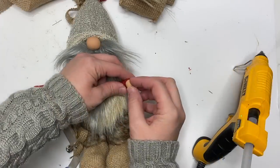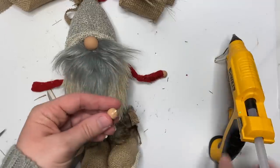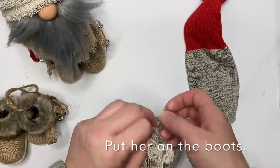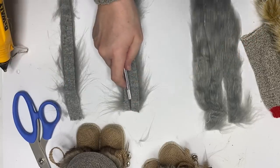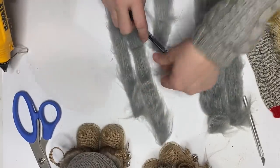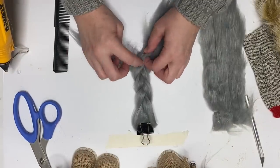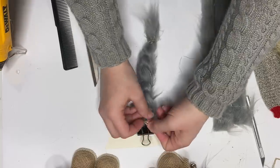Now moving on to the girl gnome — I'll show you what I made. We're going to do the body the same way and attach her to the boots, which helps determine her braid length. You don't have to make braids, but if you've never made them, I have a detailed tutorial linked above. Basically you slice the faux fur in long vertical thin sections and then braid it, keeping the fabric side of the braids tucked in. Tie off the bottom and top with twine, then make another one.